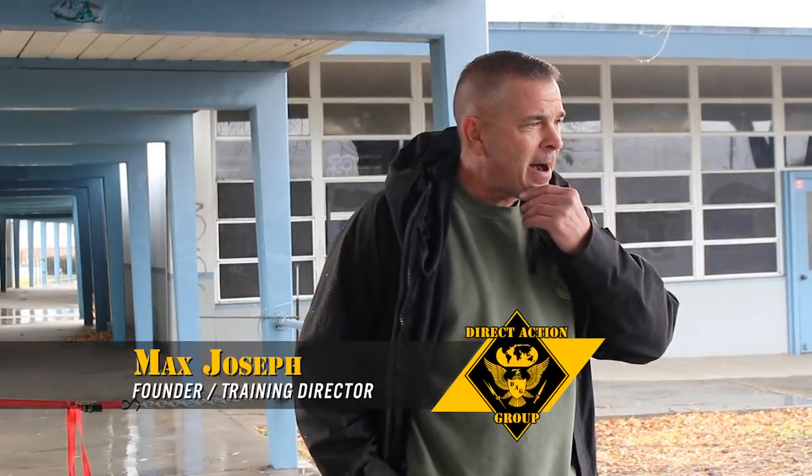Good morning, men. Welcome out to this demonstration today on the Breach Pen. My name is Max Joseph. I know most of you, but I have a spiel planned out, so I'm going to start with a very brief background on myself, then a brief background on your options when you're breaching, and then focus the rest of the morning on the actual Breach Pen specifications and the practical application.